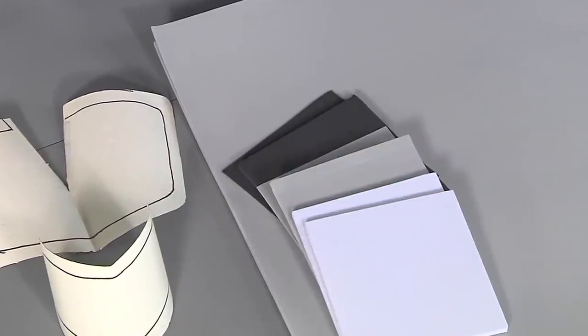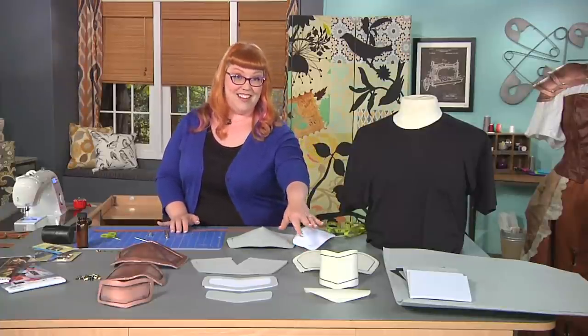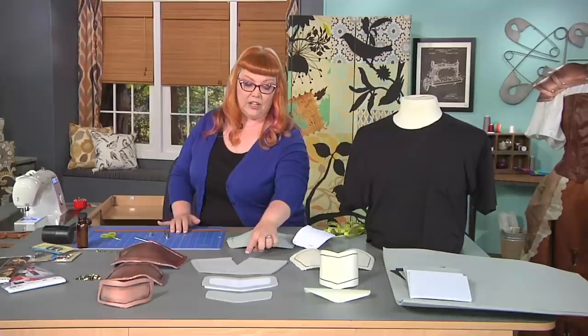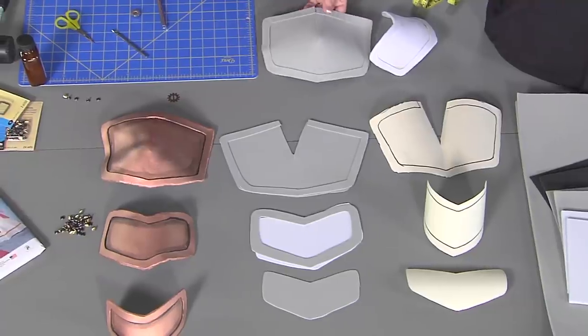I take my pattern for the shoulder piece we're making — the shoulder piece is called a pauldron. What we're going to do is cut out all of the pieces out of our EVA foam, including all of the trim pieces. Then I'm going to use contact cement and glue them all together.